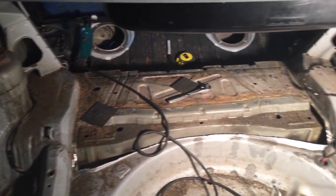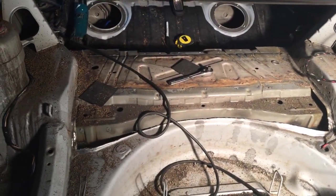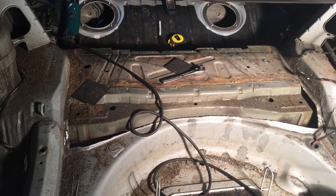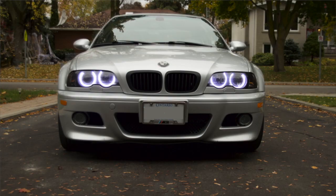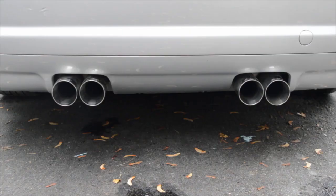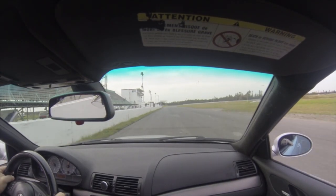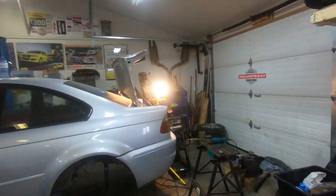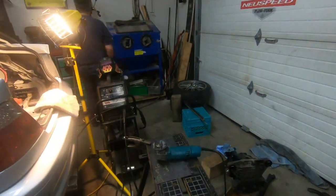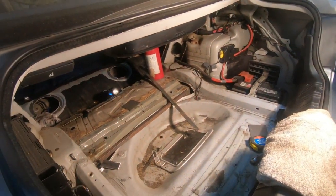Sneak peek into the brain cave — this is a BMW with pieces missing from it. There's major fabrication action happening here.